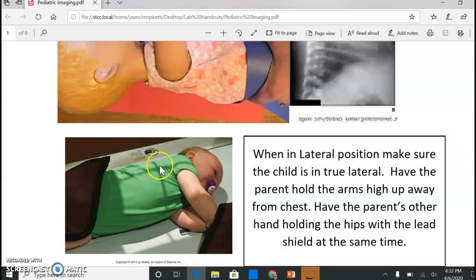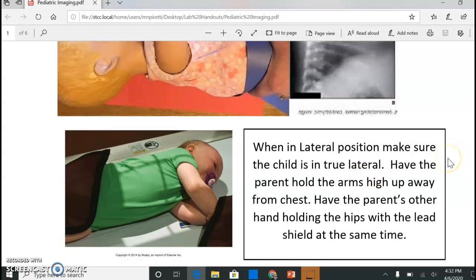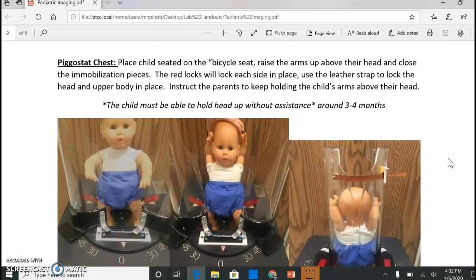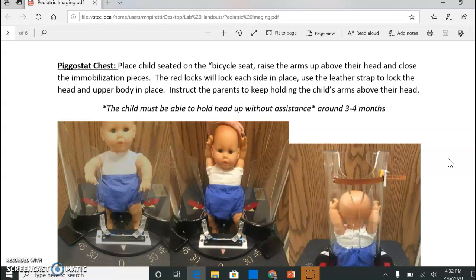You're going to do a left lateral, centered and collimated tightly. If the child is a little bit bigger and can hold their head up on their own, you can use our equipment called the Pigstat. The Pigstat is a great immobilization device that allows us to do upright chest x-rays. Remember with chest x-rays, upright is preferred over supine because supine makes the heart look enlarged — and we don't want that. So as soon as they can go upright, we use this piece of equipment.